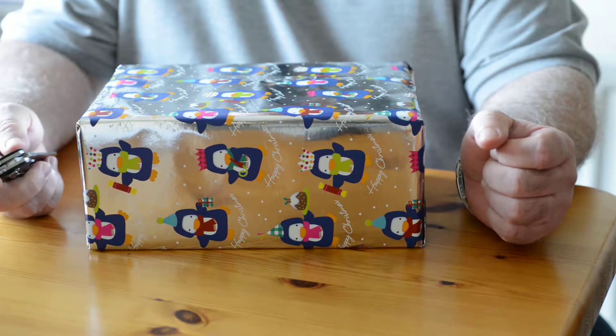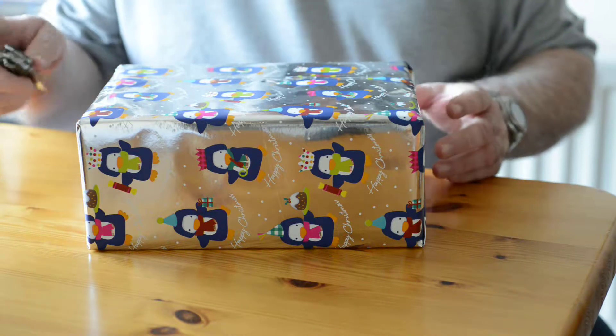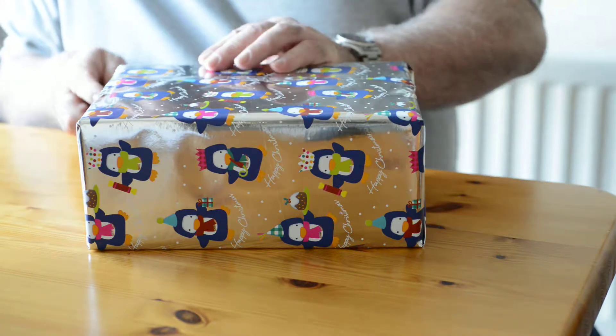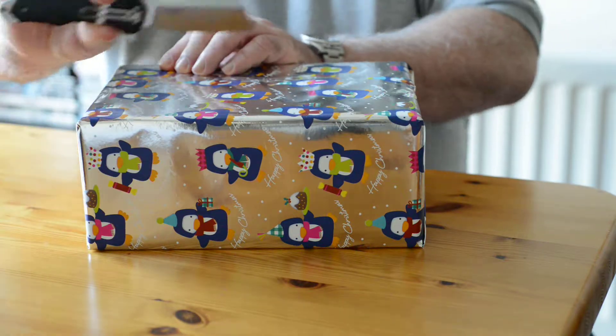So, just a quick unboxing. It's one of my Christmas boxes I got for Christmas — bought myself a Christmas box. I'll give you a quick unboxing here with a trusty knife.